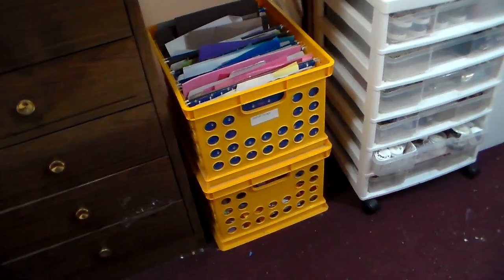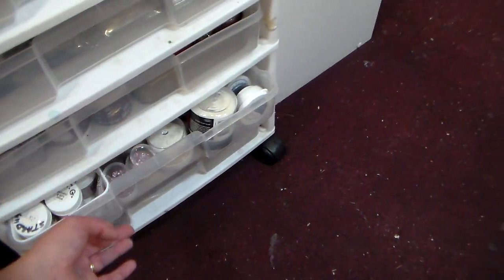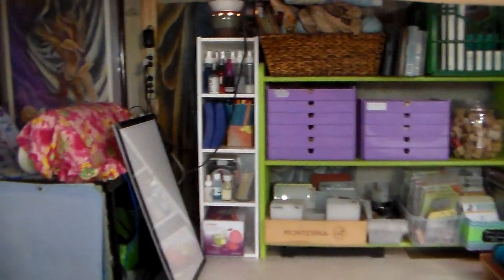I gave the excess to a preschool teacher and just went from there. These are all embellishments, embossing powders, glitters, that sort of thing. I mean it's still a lot, but I have really, really pared down.